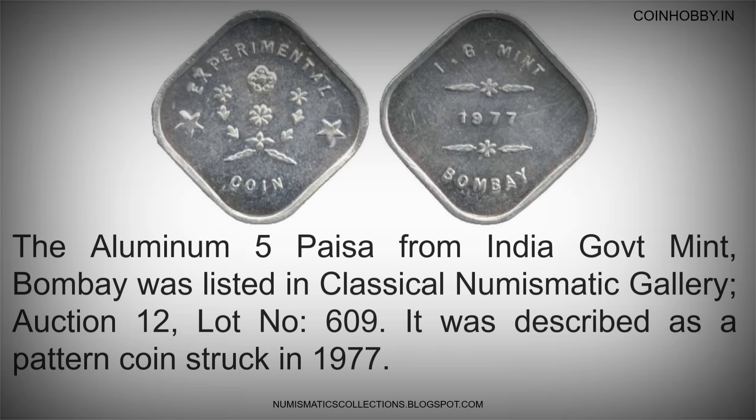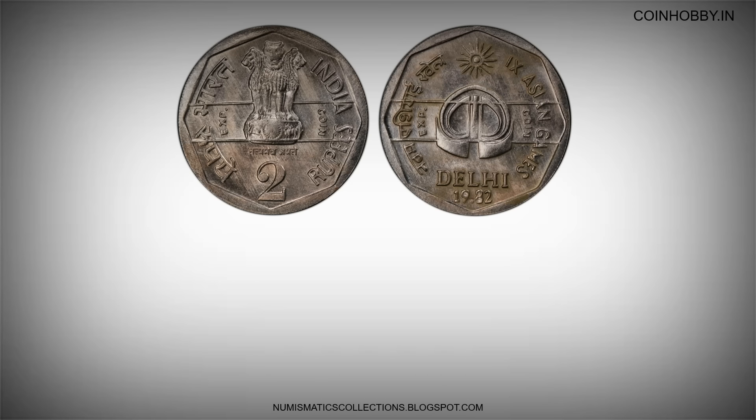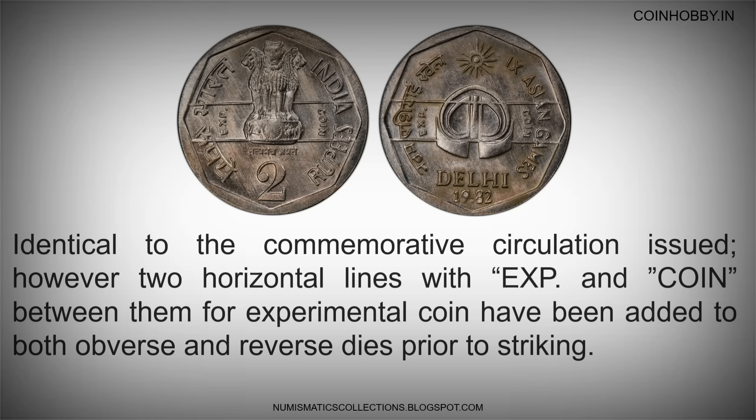The aluminum 5 Pesa from India Government Mint Bombay was listed in Classical Numismatic Gallery Auction 12, Lot No. 609. It was described as a pattern coin struck in 1977, identical to the commemorative circulation issue. However, two horizontal lines with EXPT between them have been added to both obverse and reverse dies prior to striking.